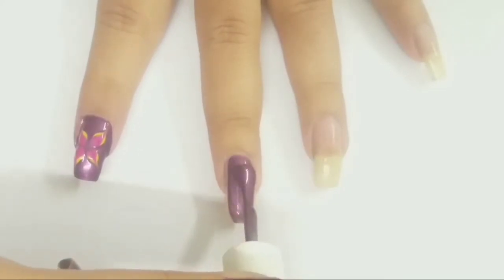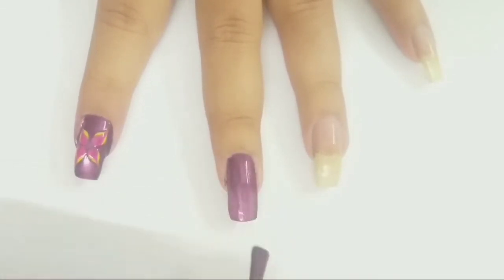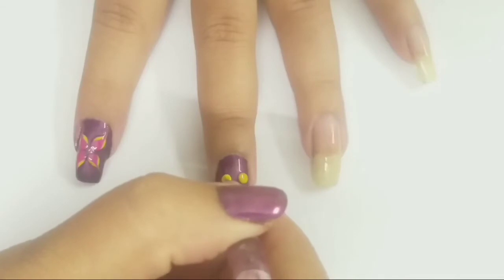Applying purple color as a base color for my middle finger. When my polish is completely wet, I'm applying four dots of color yellow with the help of a medium sized dotting tool.